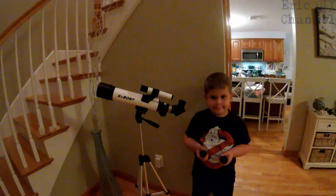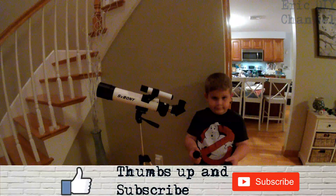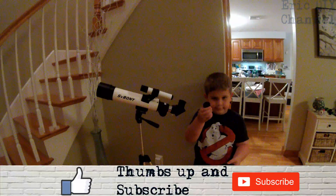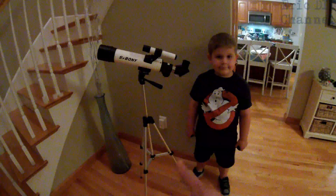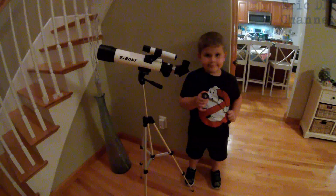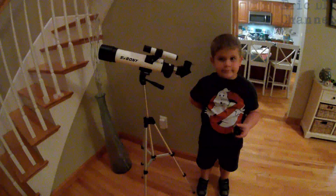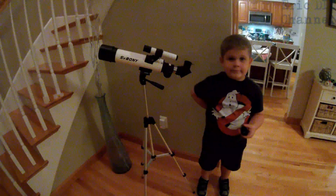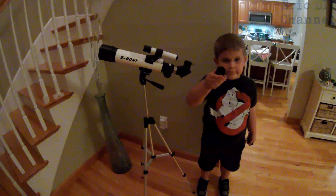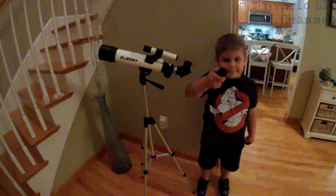The SV Boney telescope comes with a 20mm eyepiece and a 9mm eyepiece. It also comes with its own tripod and a Barlow lens which magnifies three times whatever you have in the telescope. With the 20mm eyepiece you can see things 21 times closer, and adding the Barlow lens makes it 63 times as close.